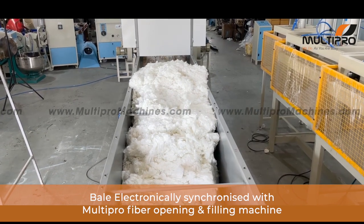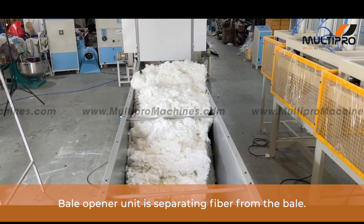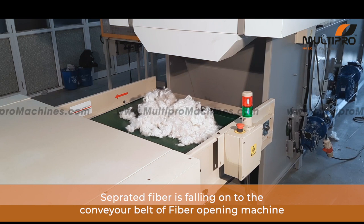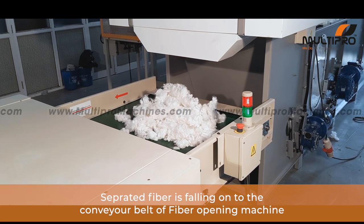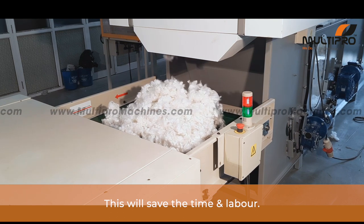The bill opener unit is separating fiber from the bale. Now the separated fiber is falling onto the conveyor belt of the fiber opening machine. This will save time and labor cost.